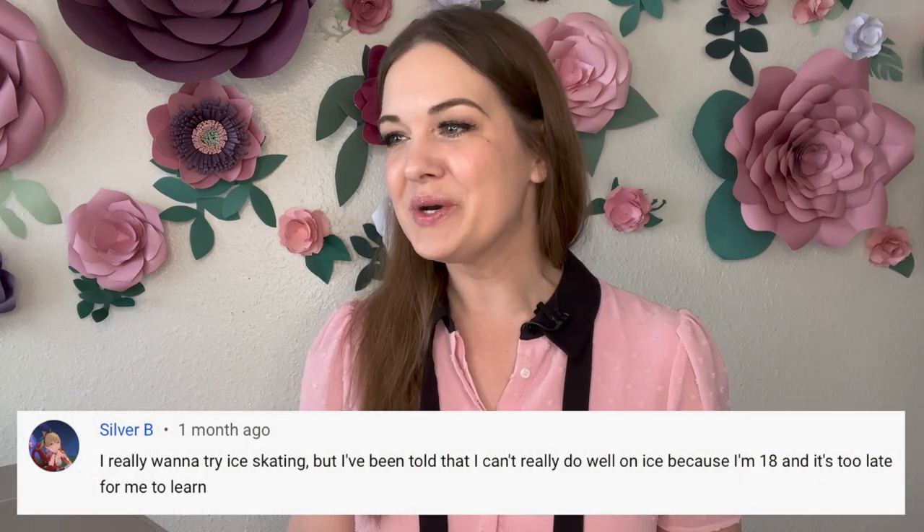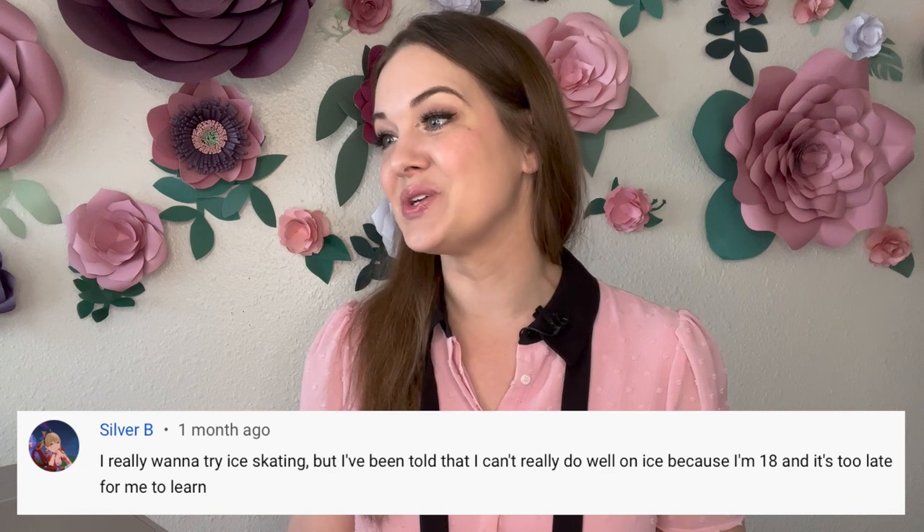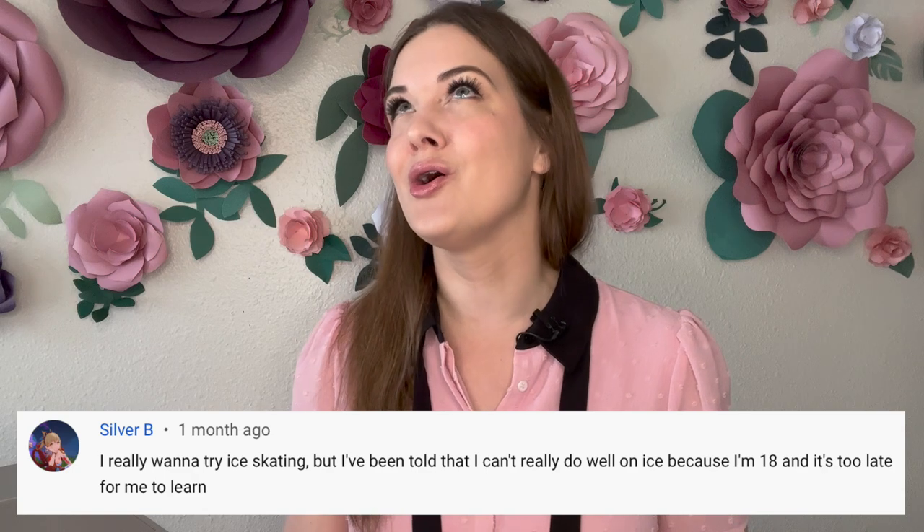Silver B writes: 'I really want to try ice skating but I've been told I can't do well because I'm 18 and it's too late for me to learn.' Get yourself out on the ice and give it a try — that's my answer! 18 is not too late to learn how to skate. I have so many students who started way later and are doing great things, competing and doing ice shows. You have years and years of fun ahead. Don't let anyone telling you 18 is too old stop you — they don't know what they're talking about!